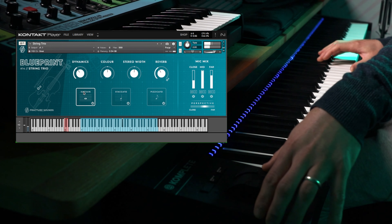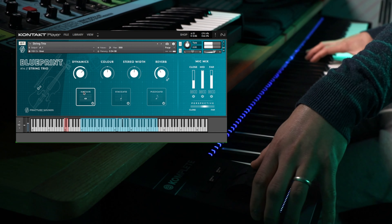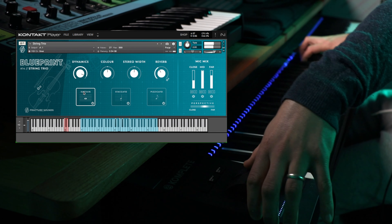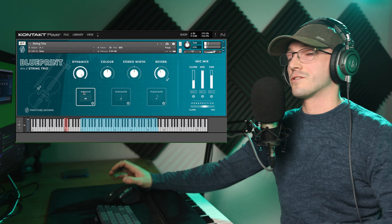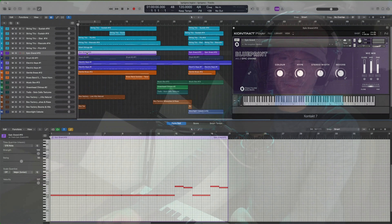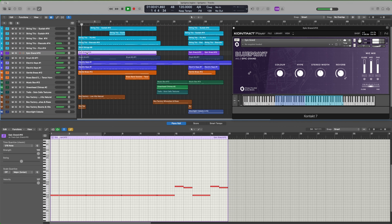And last but not least, we have our pizzicato, which I absolutely love. It's probably my favorite articulation out of the three.